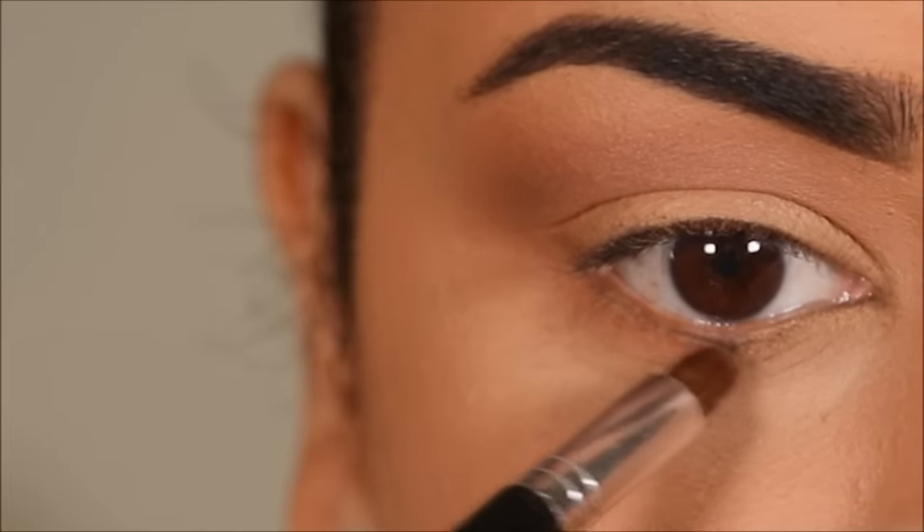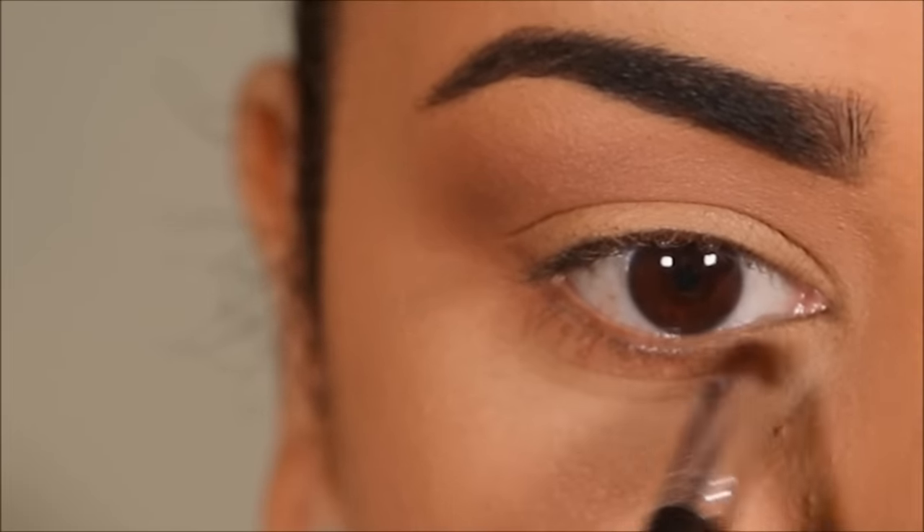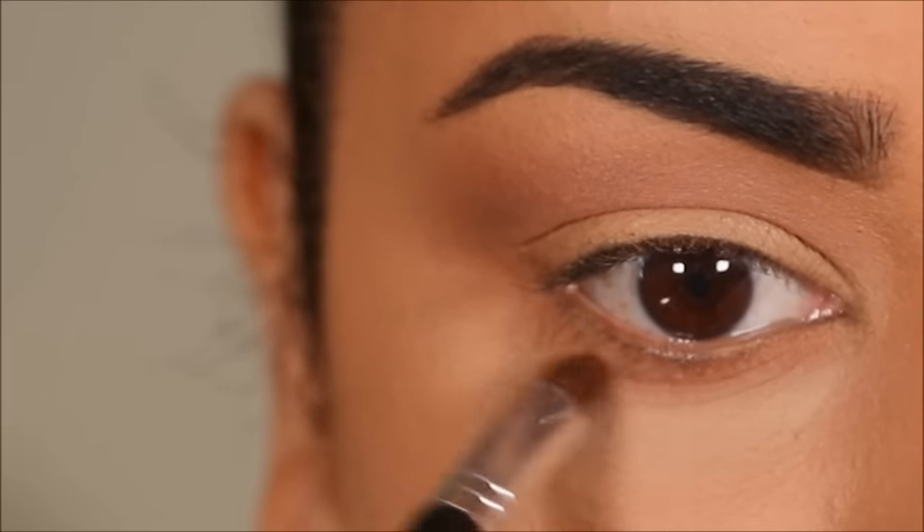Using the bullet pencil brush, I'm going to smoke this out in my lower lash line as well, so it's balanced with my crease.